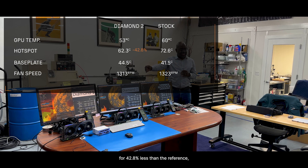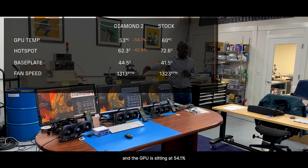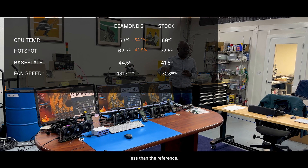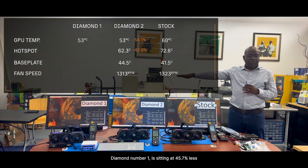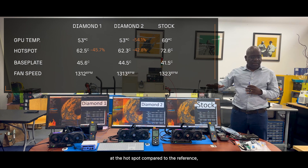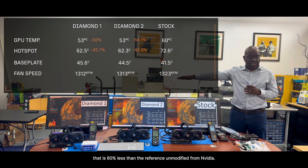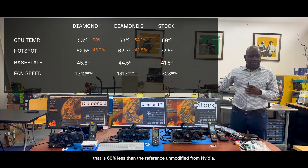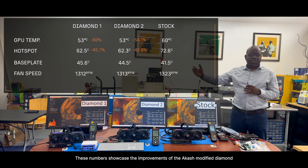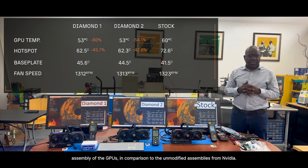Diamond number two is at a hotspot 42.8% less than the reference. And the GPU is sitting at 54.1% less than the reference. Diamond number one is sitting at 45.7% less at the hotspot compared to the reference. And the GPU of Diamond number one is sitting at a temperature that is 60% less than the reference — unmodified from NVIDIA. These numbers showcase the improvements of the Akasha modified Diamond assemblies compared to the unmodified assemblies from NVIDIA.